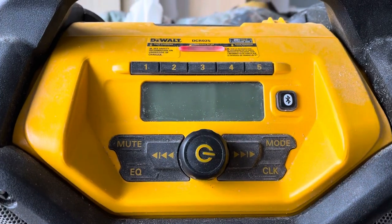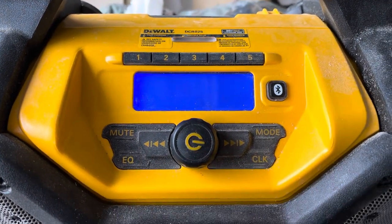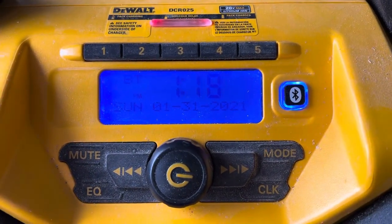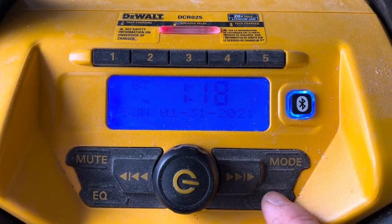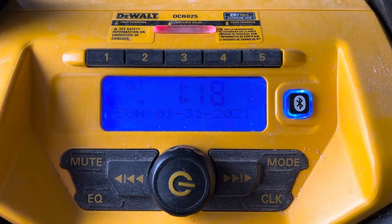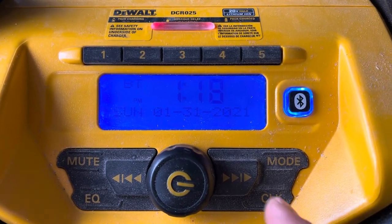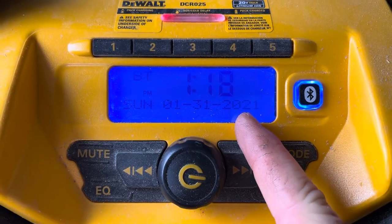The instructions say all you have to do is power on the stereo and it will be able to be adjusted. I keep it on Bluetooth mode because that's all I use. So powered on, all you have to do is click the clock button — and nothing happens. It says that if you push the clock button the year will automatically start blinking.